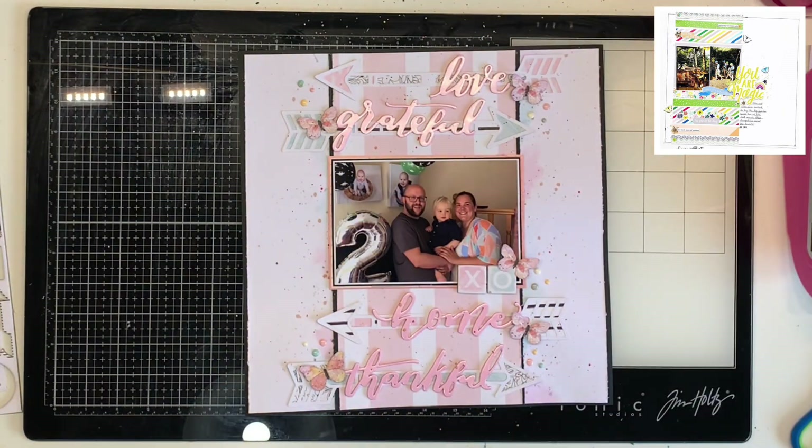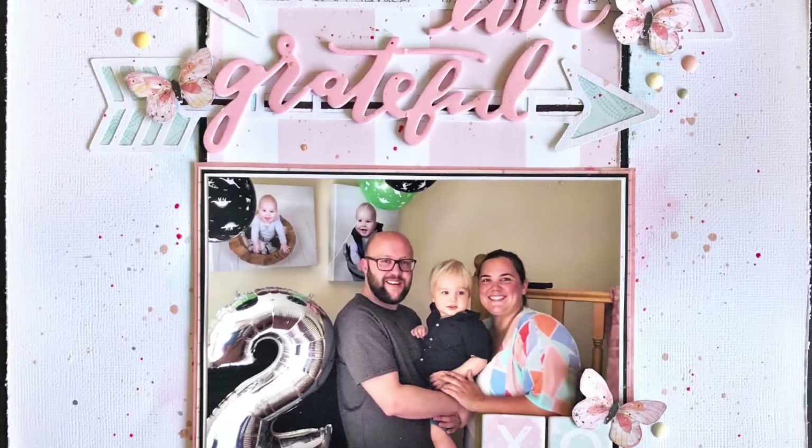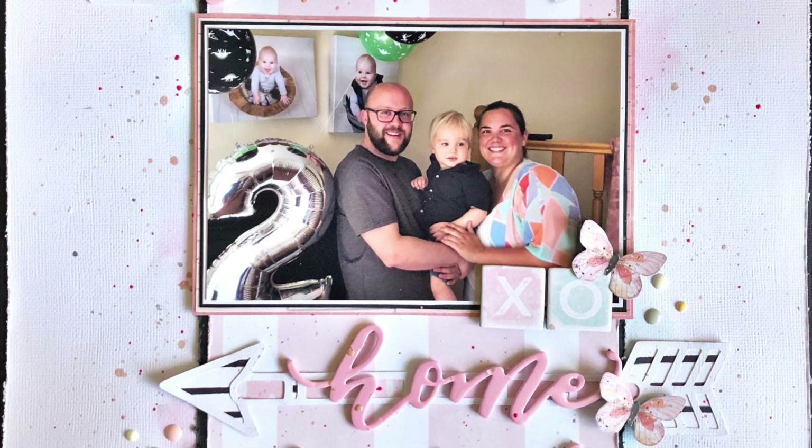Thank you so much for watching. Please go and check out all of Laura's details in the description box below. Here's the close-up and I look forward to seeing you in the next one — thanks, guys, bye!